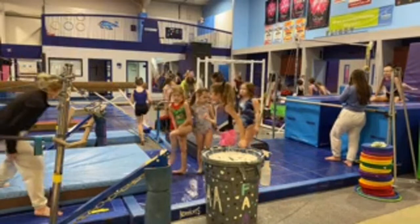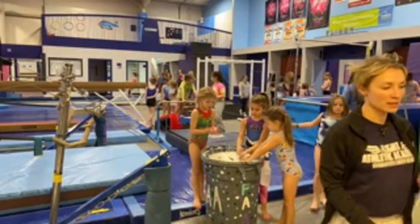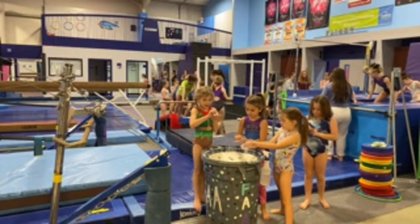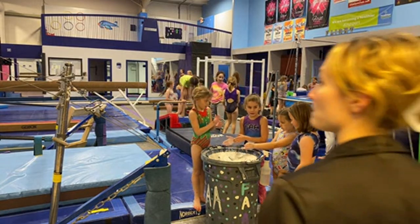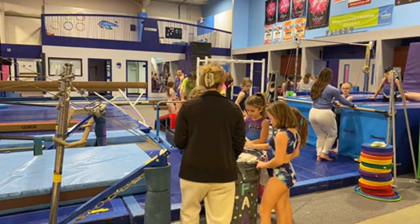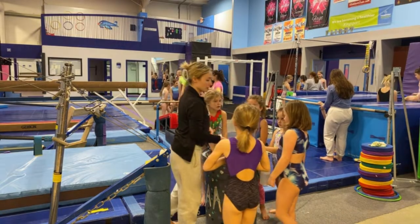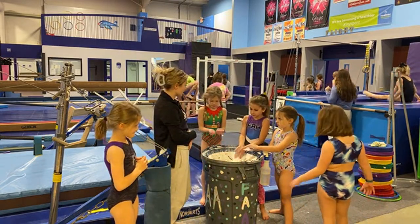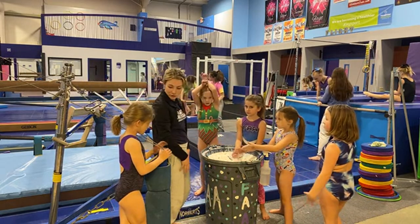We are going to be doing upgrade routines. These two are my Level 1s — they'll be doing a Level 2 routine. My Level 2s are going to try Level 3 routines, but these are brand new Level 2s — they haven't even competed Level 2 yet, so this is going to be a super challenge.